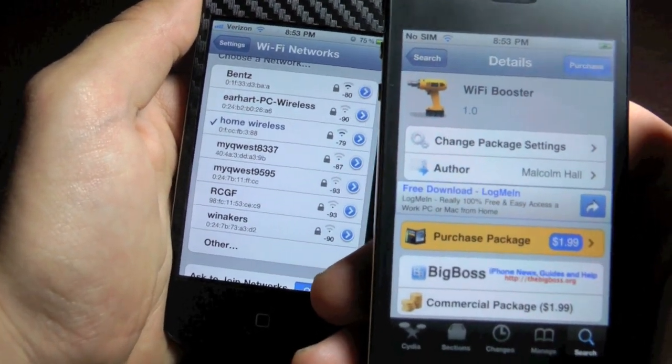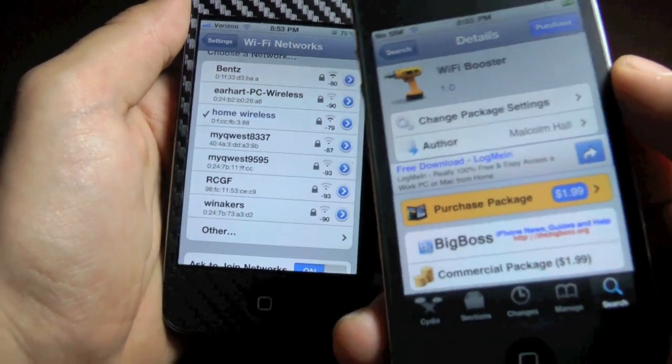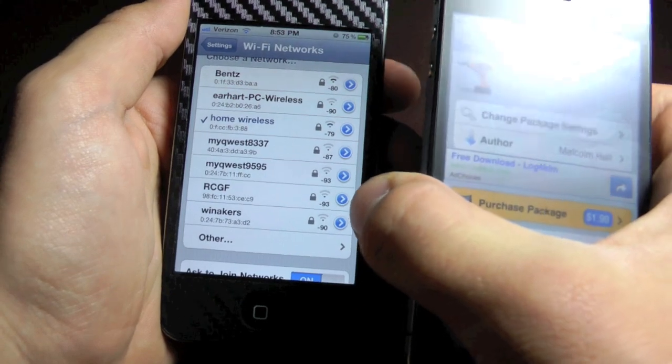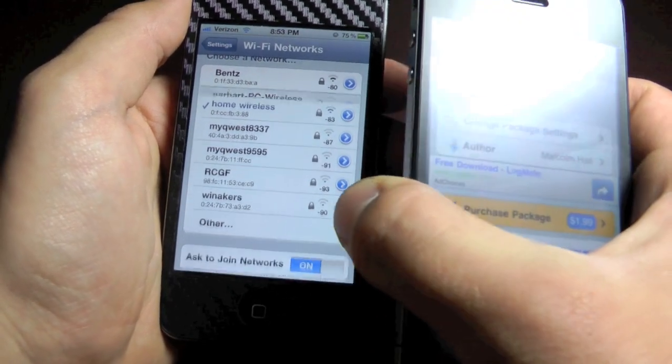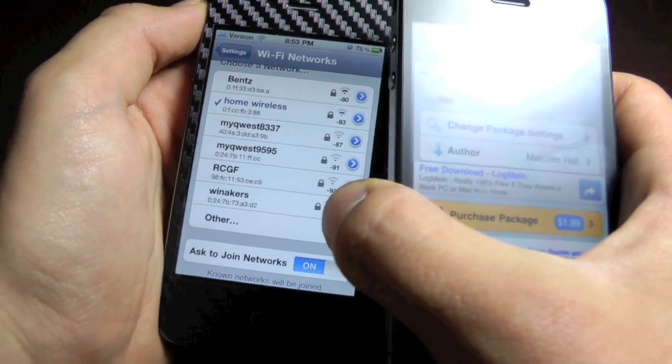If you guys need some Wi-Fi desperately and you don't have any strong signals, if you have this tweak, you'll be able to see all the smaller Wi-Fi networks or the smaller signals. Now it may not be the fastest, but at least you'll be able to get some Wi-Fi and get through the situation.